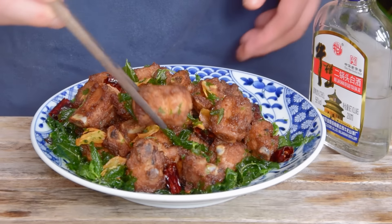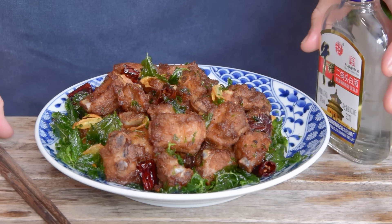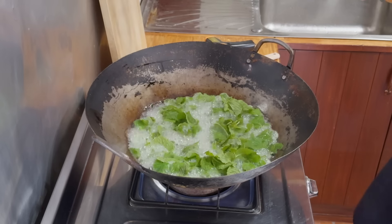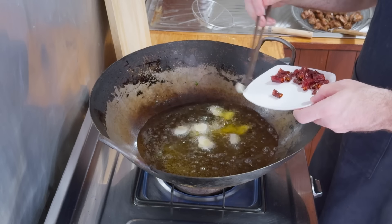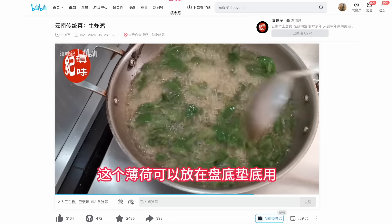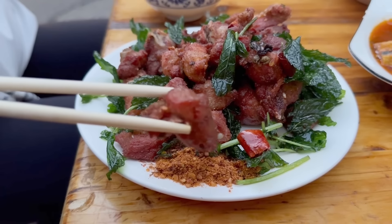These are mint fried ribs, a much beloved dish from the Yunnan province that goes phenomenally alongside a bit of baijiu or your poison of choice. You make them by deep frying a bunch of mint, then deep frying some marinated ribs, and finishing it all by frying with some chilies and aromatics. It's a technique called sheng jia, or raw deep fried, most classically applied to a dish called sheng jia chicken, though these days these ribs might just be even more common.